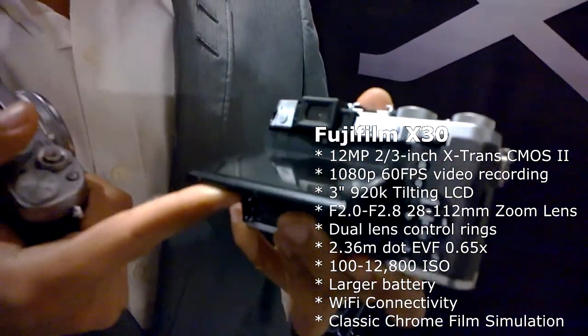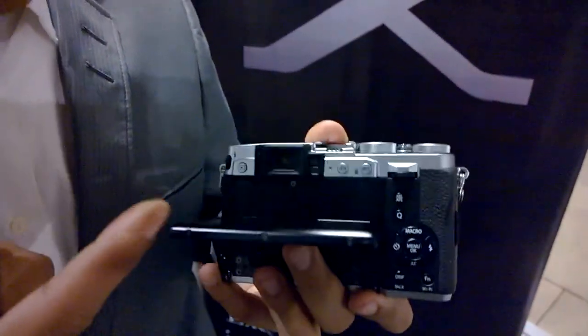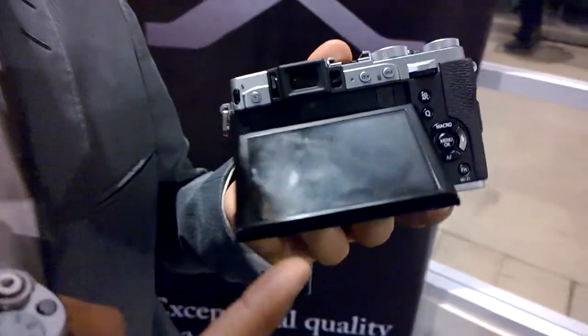The magnification of the finder is actually 0.65 times, which is 100% accurate — very big compared to others. And you also have the new tilt LCD.